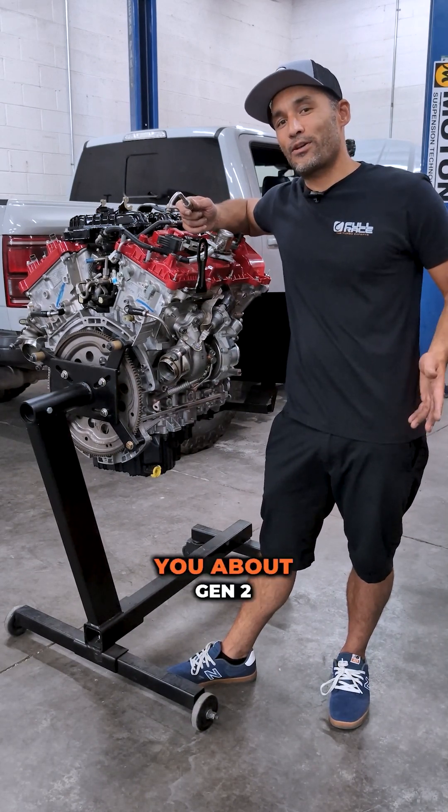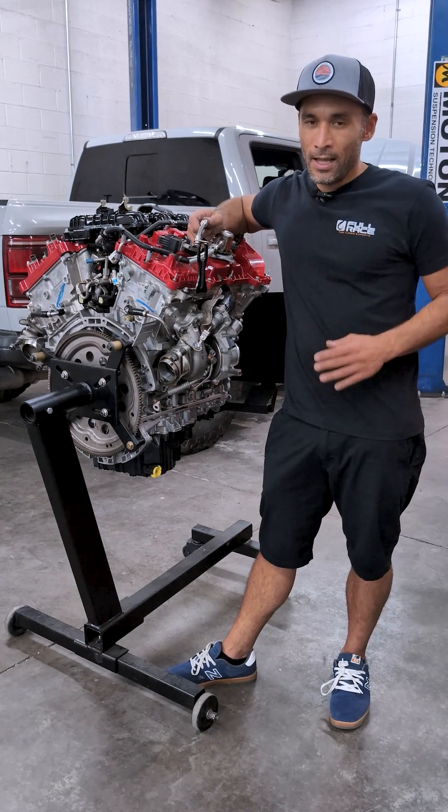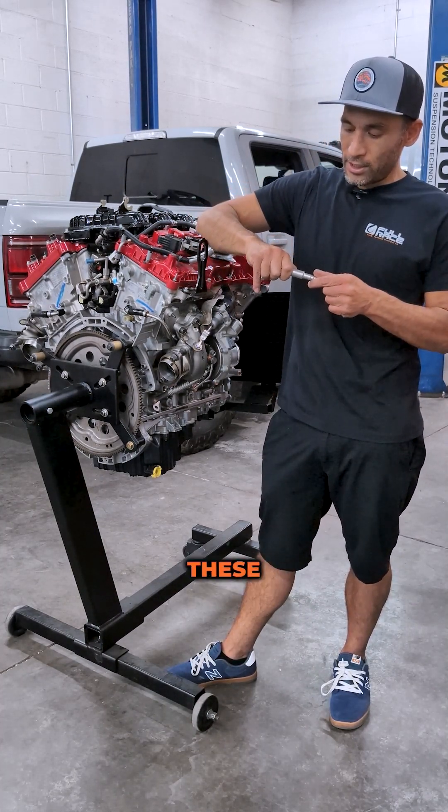Hey, I'm Jeff with Full Race, and today I'm going to talk to you about Gen 2 EcoBoost turbocharger cool lines. Fans always get all the attention, but these are a serious reliability issue on these engines.